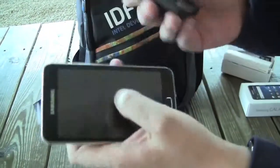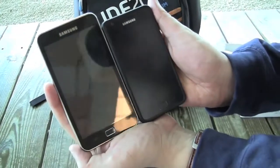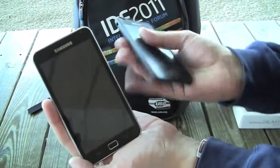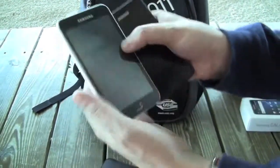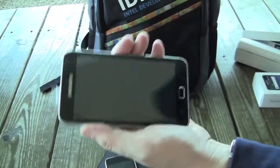What about the Samsung Galaxy S2? You can see the difference — that's a 4.3-inch display while this is a 5-inch. So the Galaxy Player 5 comes very close in size to the brand-new Samsung Galaxy Note.